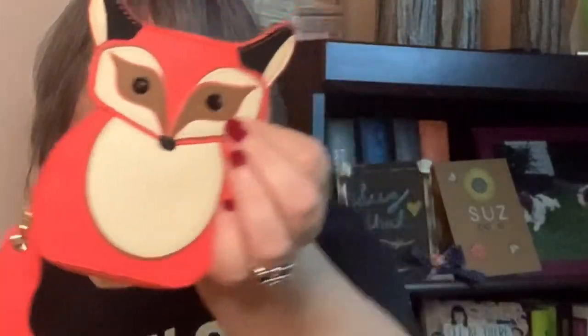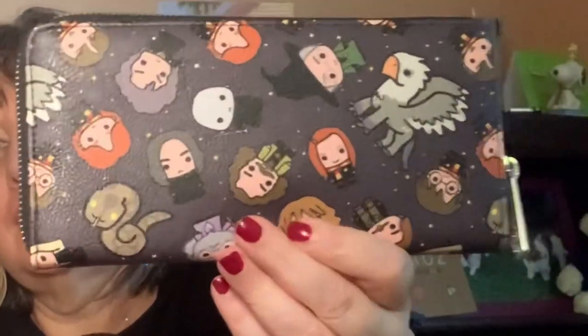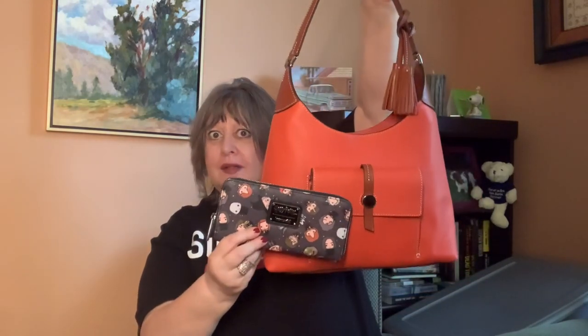I have two masks here — both are clean, but I'll probably wear the blue one, so I'll put that in there so I don't forget it. I have this Kate Spade little fox coin case — it's so cute. The tail is kind of articulated, and it matched really well. And then I have my Loungefly Harry Potter wallet — I just thought it was really cute and it looks nice with the bag.